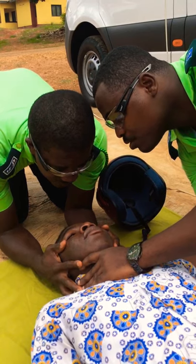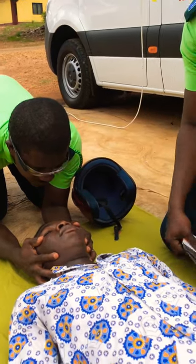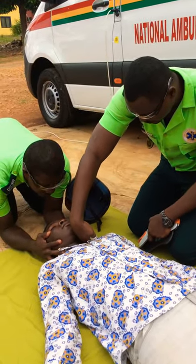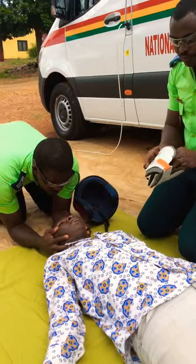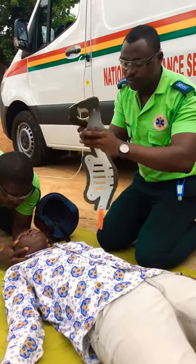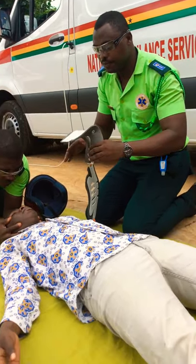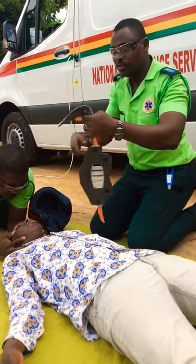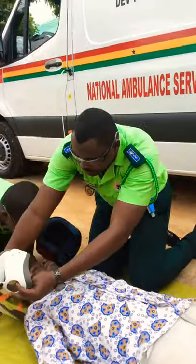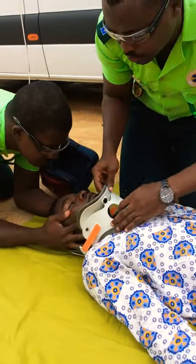He will come and take over. The next thing to do is to apply a rigid cervical collar. You measure with both fingers, then you apply — slide this down the neck and then place it.